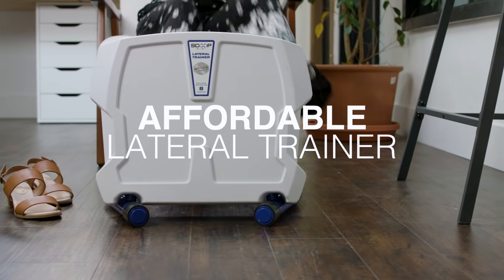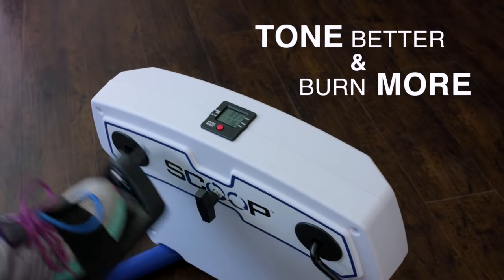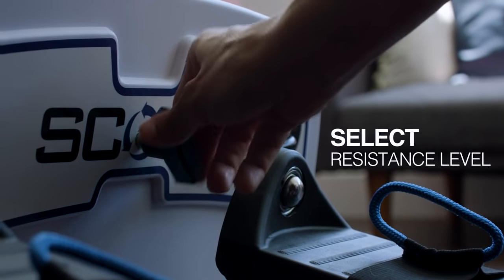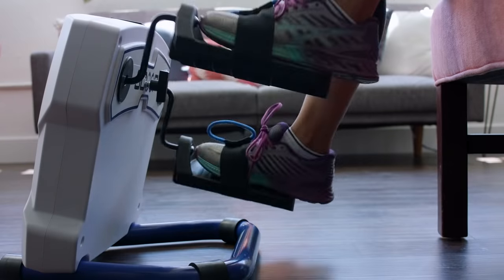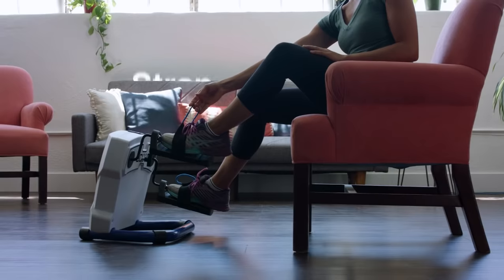The scoop is the world's first affordable lateral trainer, a method scientifically proven to tone better and burn more calories. Regular machines only work the front and back of your legs. Lateral trainers work those exact same muscles but also target the inner and outer thighs and butt.